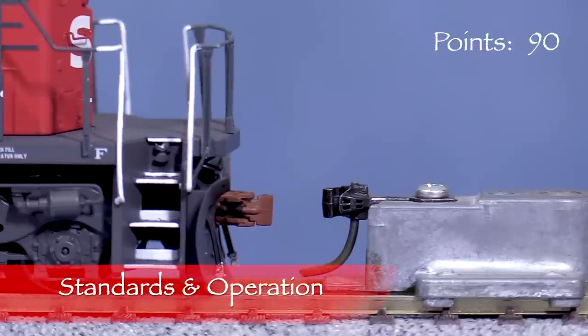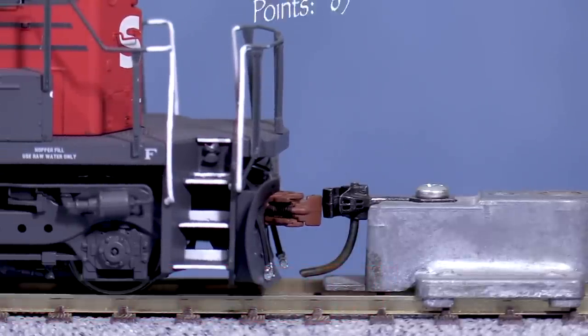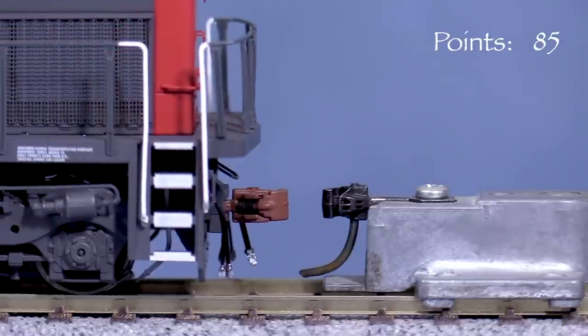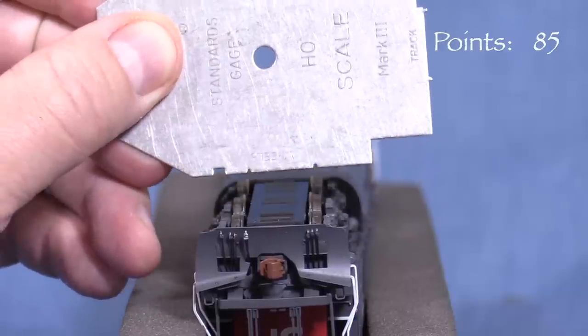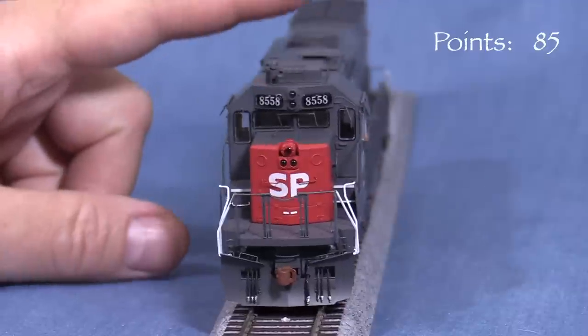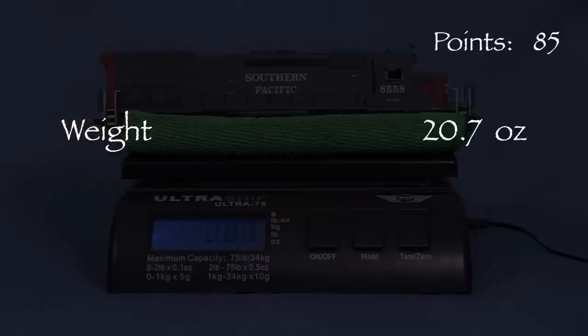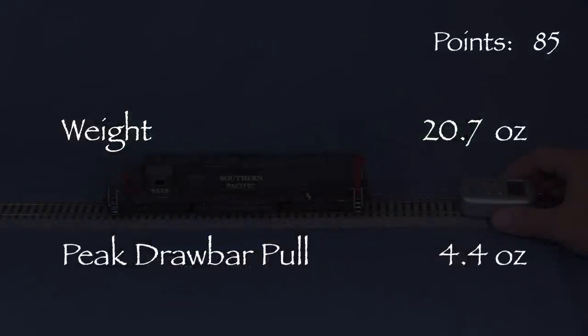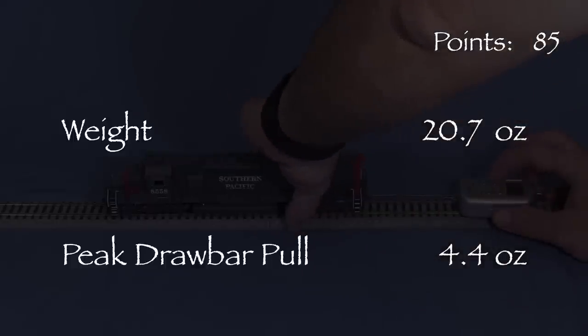The model is equipped with Scale Trains knuckle couplers. The coupler in front is low, so I'm taking five points. The rear coupler is at the correct height. All of the wheels are in gauge according to the NMRA standards gauge, and there is no body wobble. The engine weighs 20.7 ounces. I measured 4.4 ounces of drawbar pull on my force gauge — a typical HO scale diesel pulls about 2.5 ounces, so this is a strong engine.